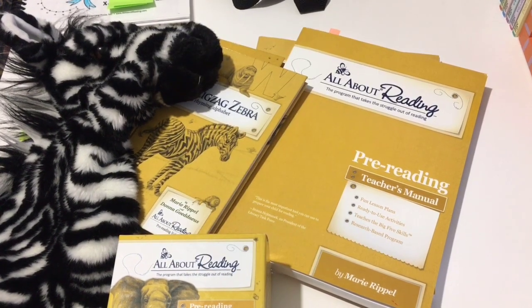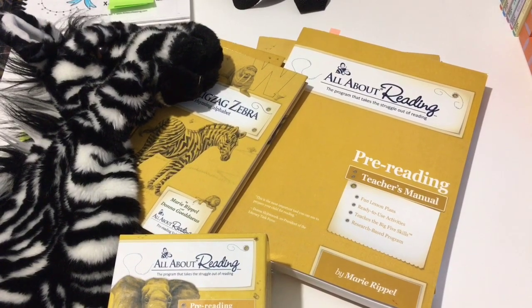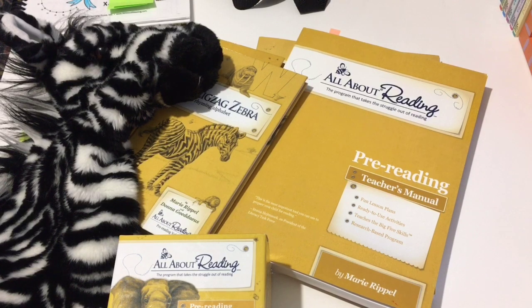Hey YouTube friends, welcome back to my channel. I want to share with you today a closer look at the All About Reading program that I'm using with my son this year. We are almost done with the program, so I wanted to give you a better review and what my thoughts are so far. I'll try not to go over materials too much today to keep the video shorter, but I do want to go through some lessons and show you the insides of the books and lay out how the program works.